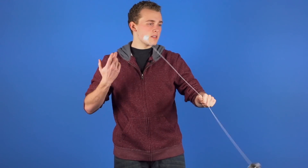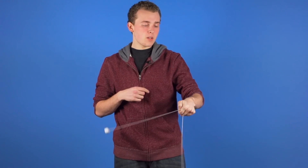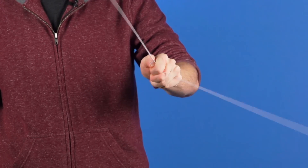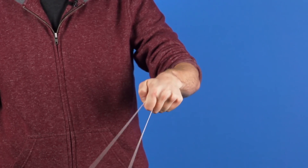As the yoyo and the counterweight continue on their arcs, you want to point your wrist down when the yoyo and the counterweight intersect on the bottom. Just practice this up and down motion with your wrist so that the trick can go as long as you want it to.